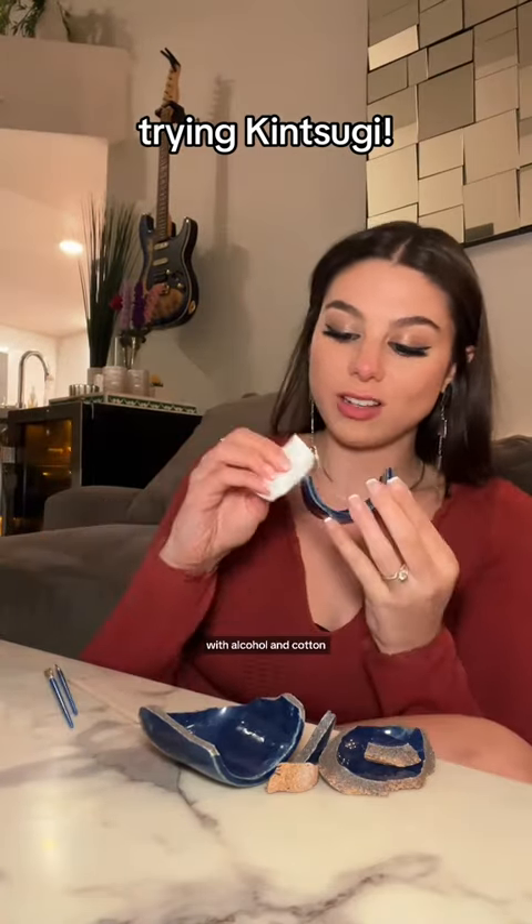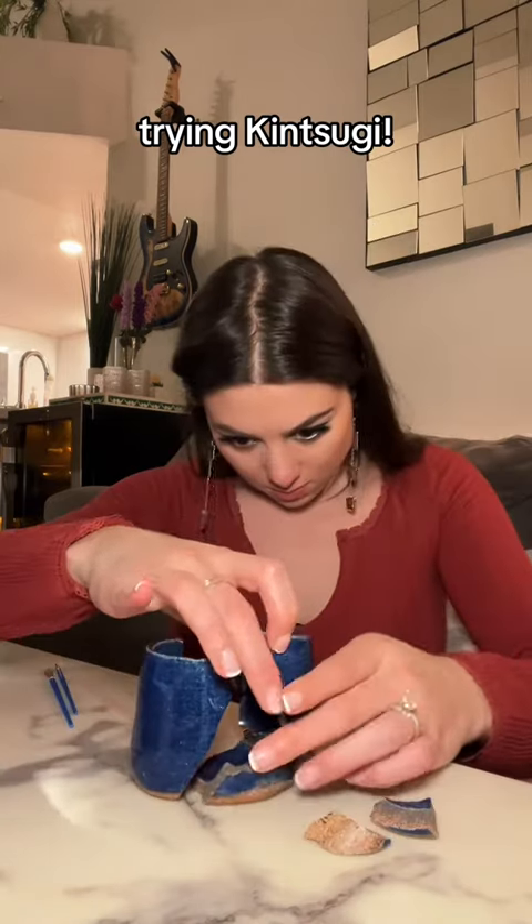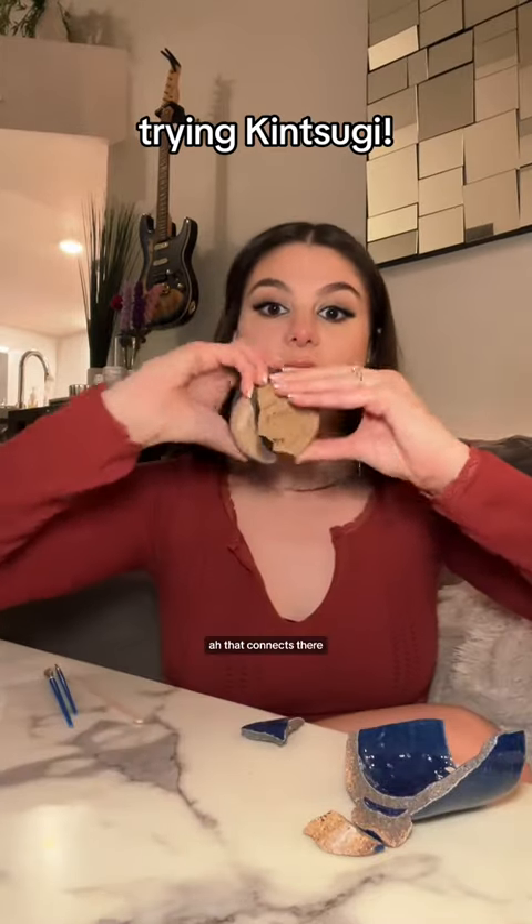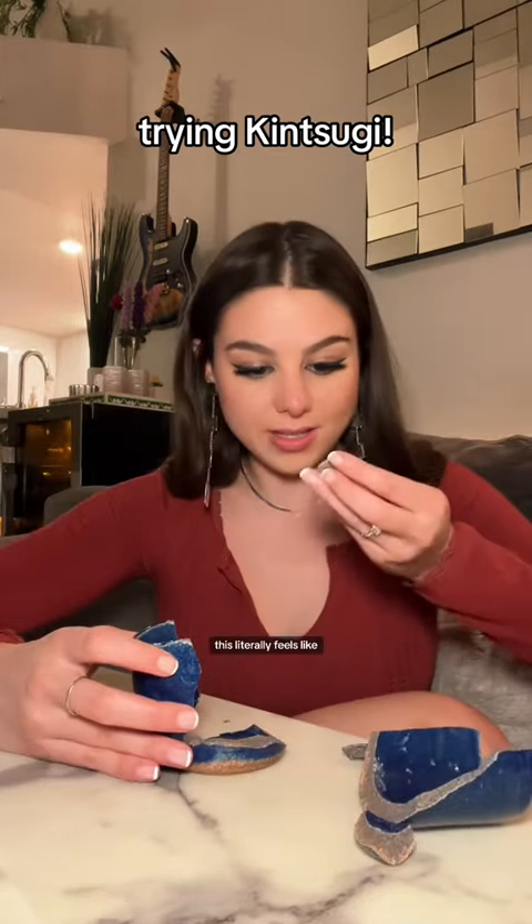It says to clean the pieces with alcohol and cotton. That's the bottom. This is a strange puzzle — ah, that connects there. So like that. This literally feels like a puzzle in a video game.